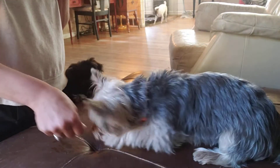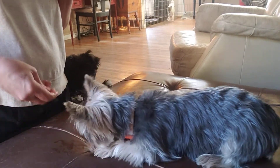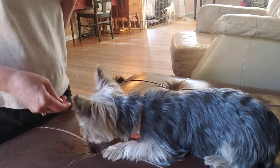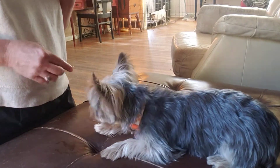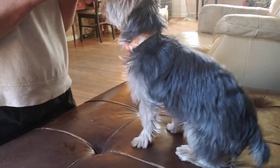Down. I'm going to feed him another one, and as long as he's in that down position I'm going to keep feeding him. And he popped up — no big deal.